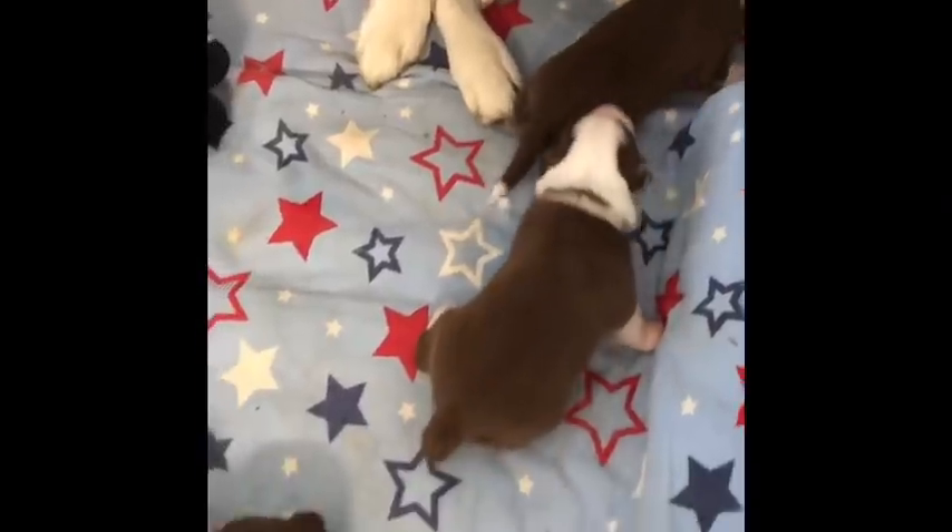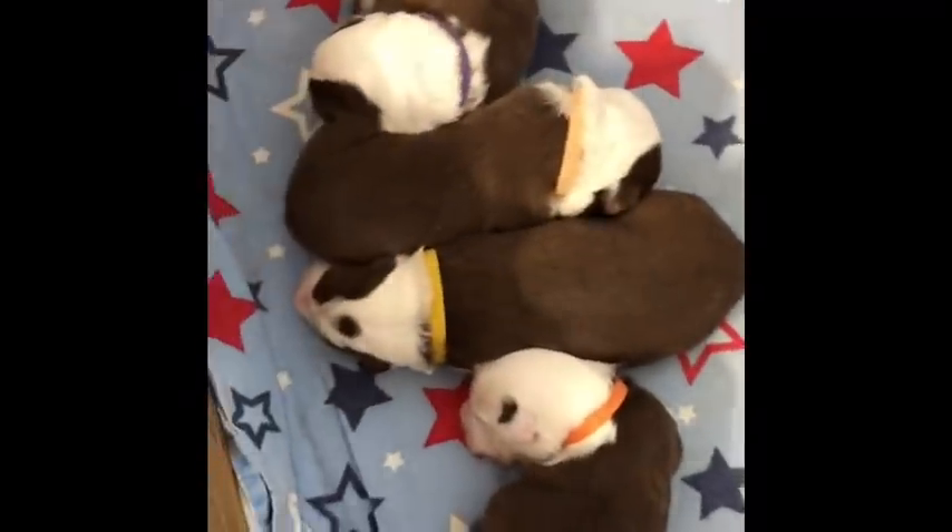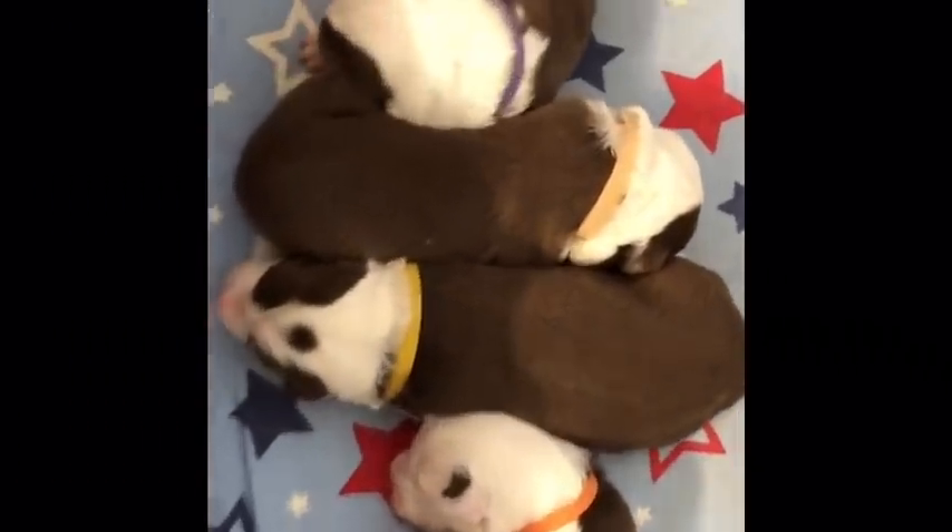This is a bit of puppy cam for today. When they fall over they just roll because they're so chubby — little chubbers — gorgeous!